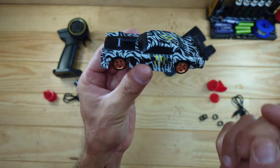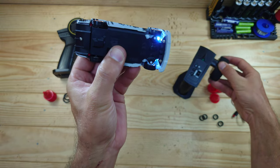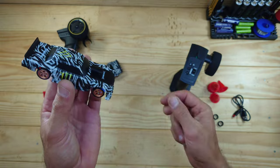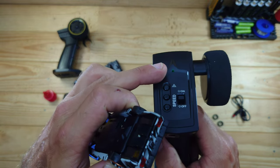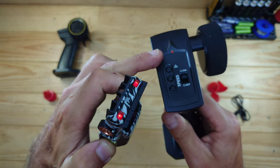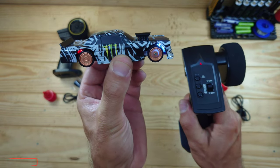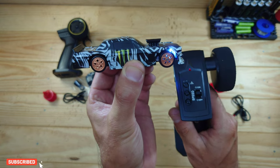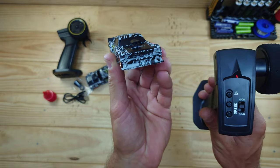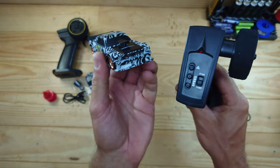Let me turn everything on and show you the car when it's powered on. Here you can see the headlights and tail lights. We've got fully proportional steering and throttle. Throttle-wise we've got three speed positions: the green LED indicates slow speed, pressing the button once switches to orange for medium speed, and pressing again goes to red for full speed. There's also a hazard mode button that makes all the lights blink, and a switch to turn the lights on and off.